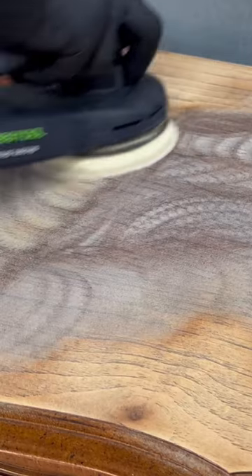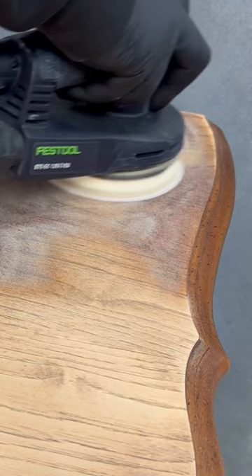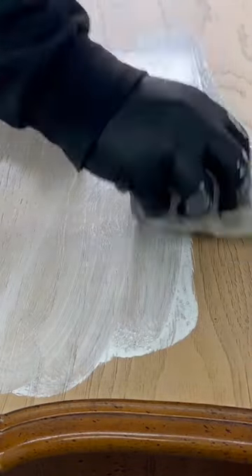Got my hands on another French Provincial dresser set. I sand the top down to bare wood with 220 grit sandpaper and then I use a whitewash made by Varathane to take away some of that yellow tint in the natural color of the wood.